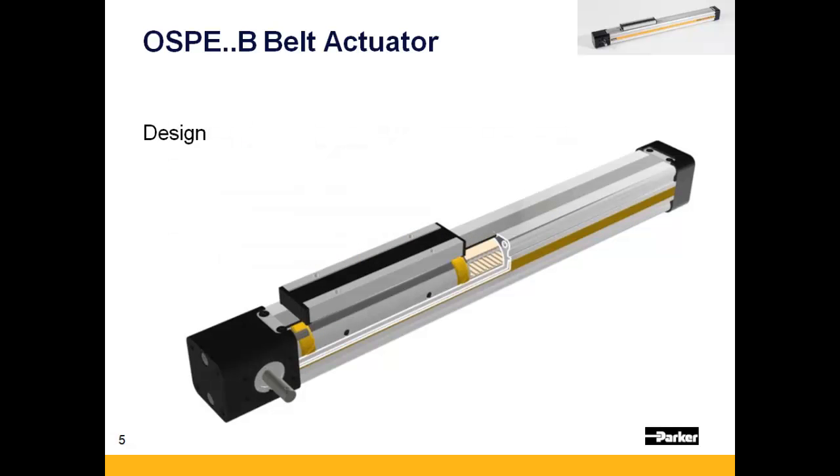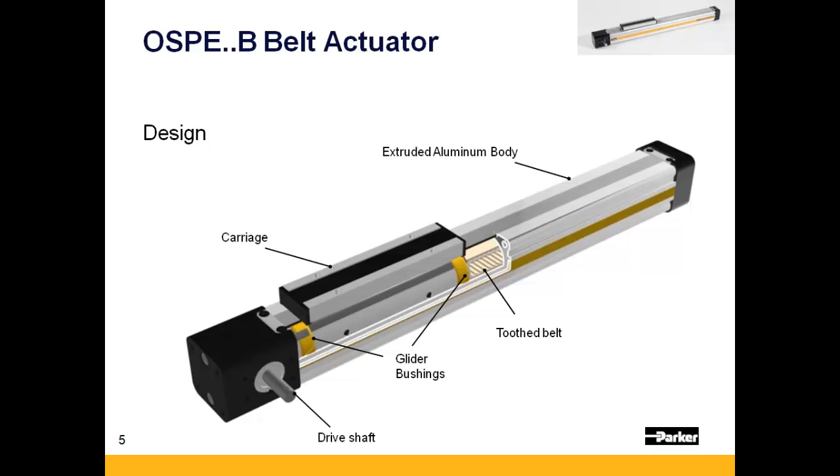Let's review some of the basic design characteristics of the OSPE-B. The OSPE-B is composed of a moving carriage that is guided by two glider bushings within the aluminum body. The carriage is driven by a steel-reinforced belt, which is typically driven by a gearhead coupled to either a servo or stepper motor.